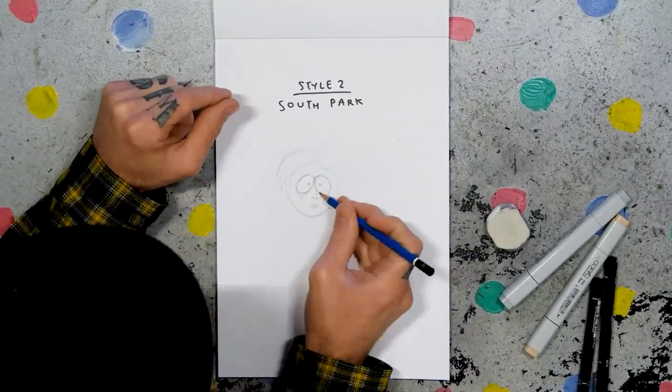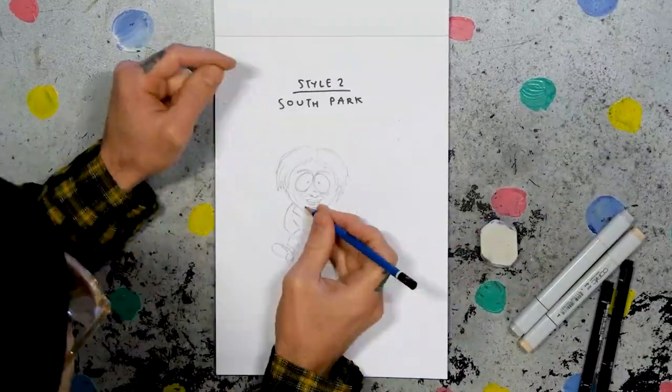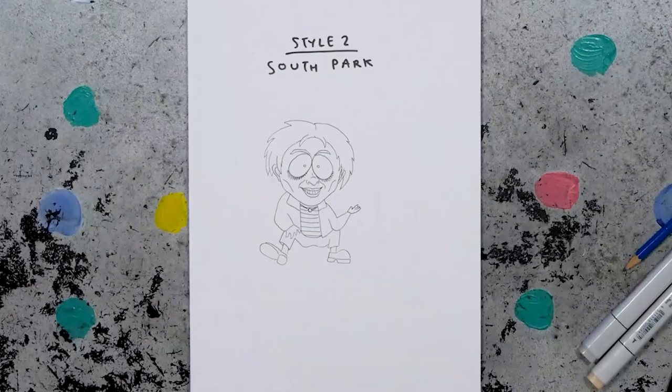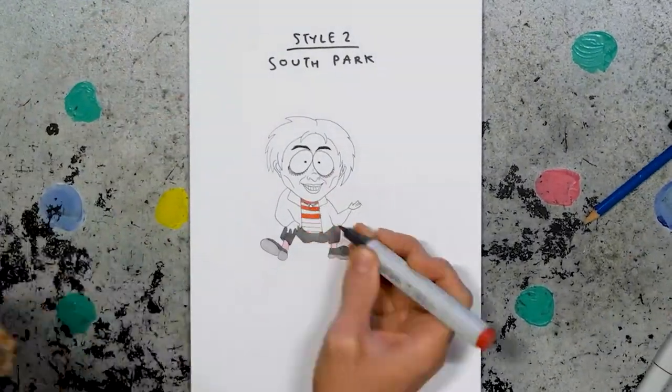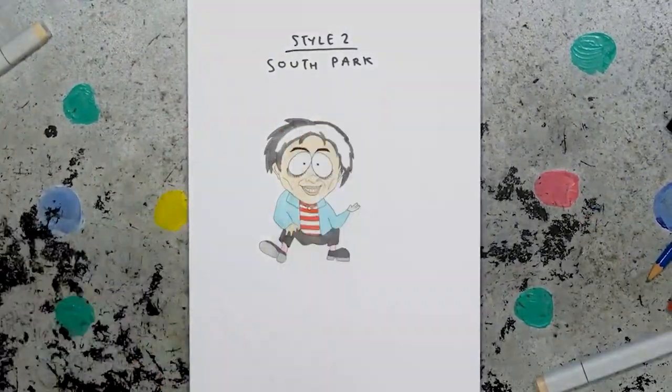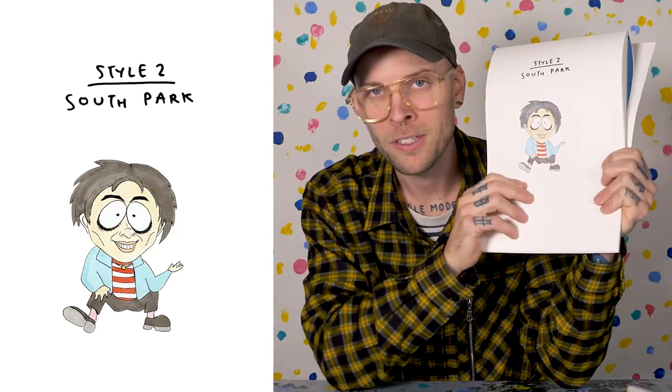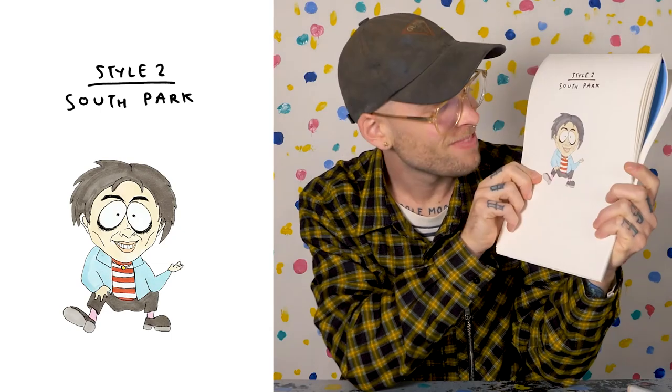Style two: South Park. Similar eyes to Tim Burton, only this time they're close together. I'll chuck in his thick eyelashes, give him all his teeth, delicate cheekbones, minimal hands, no shading in the color, big thick eyebrows. South Park Youngblood — he is one cigarette away from chilling with the goth kids and calling everybody a conformist.